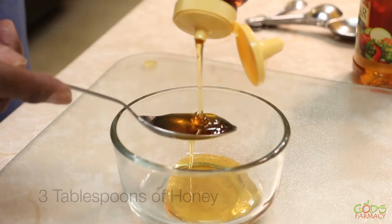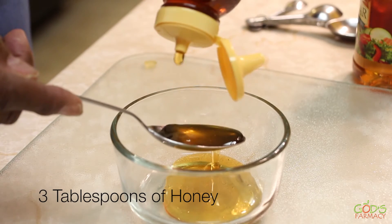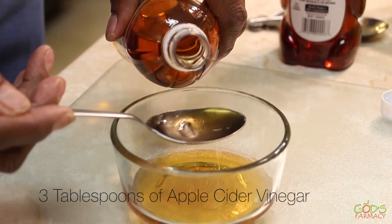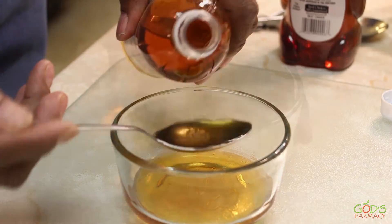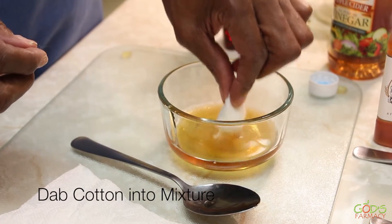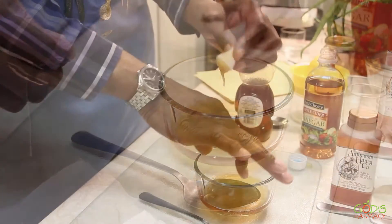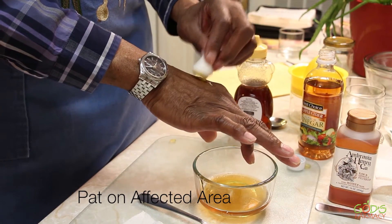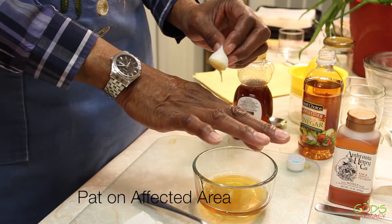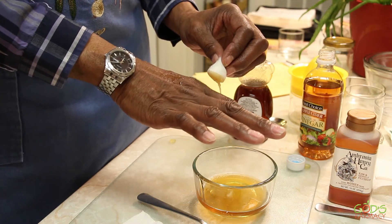We want to understand abrasion and irritation and how honey can be used to combat this condition. Combine three tablespoons of honey and three tablespoons of apple cider vinegar. Mix it together. Take some cotton, dab it into the mixture, and pat on the affected area. You can repeat this every four hours until the problem is resolved.